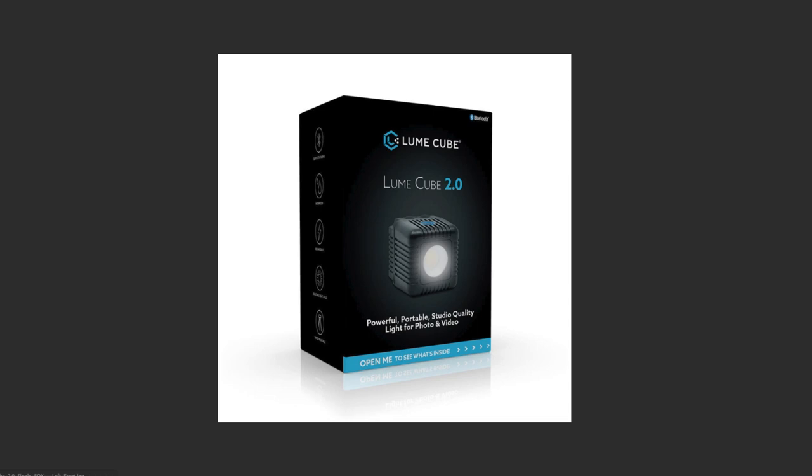The LumeCube 2 comes in a single pack or a double pack. If you're interested in buying multiple lights, there's a price incentive — you save five bucks when you buy two. That's built into the website, and any retailers or Amazon listings will reflect that. The dual pack comes with two of everything — two sets of filters, diffusion, and mounts.